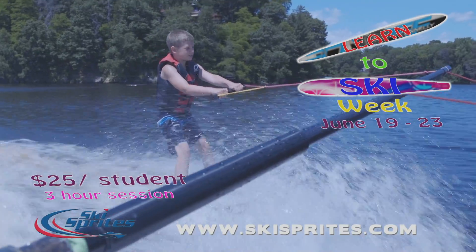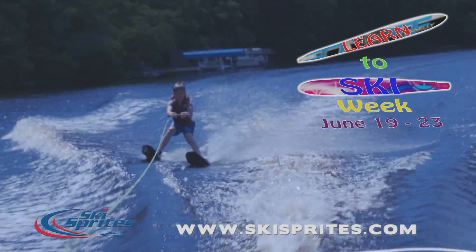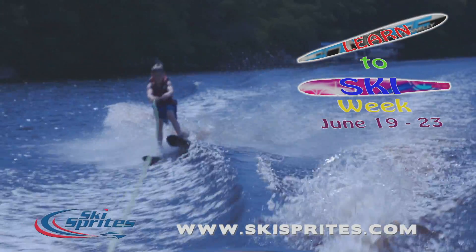It's only $25 for a 3 hour session. Sign up online and bring your swimsuit, towel, sunscreen, and enthusiasm for a fun time on the water.